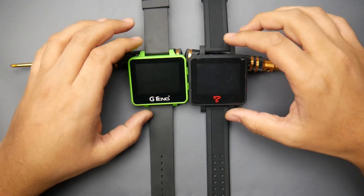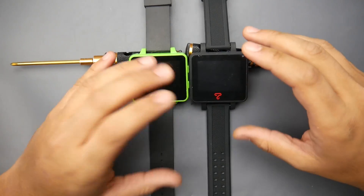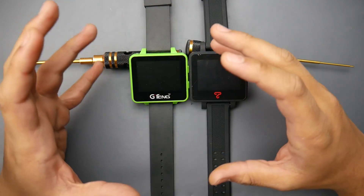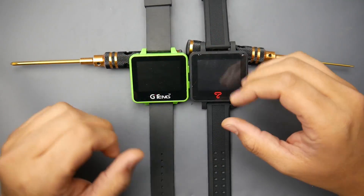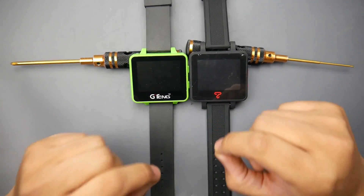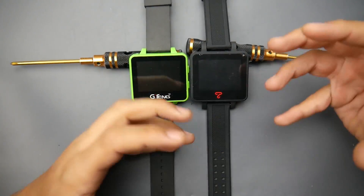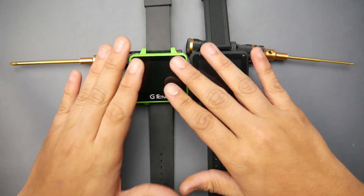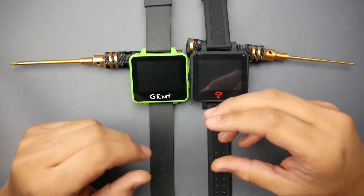Both screens are exactly the same size. When you boot it up, I can actually see the pixels on the Top Sky watch, so I'd say the G-Tang has better pixel density out of the box. Also, the G-Tang is slightly brighter, but the colors are more washed out than the Top Sky. The Top Sky has better saturation — you can see all the colors — whereas the G-Tang in bright light washes out almost everything with too much brightness and not enough contrast.